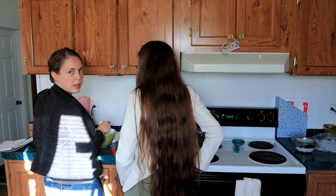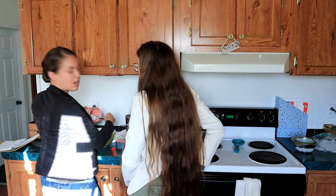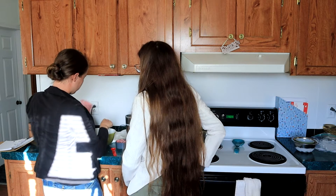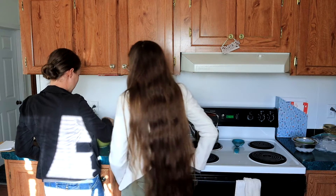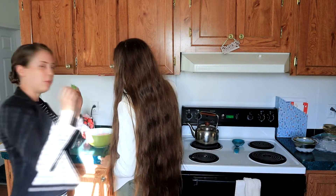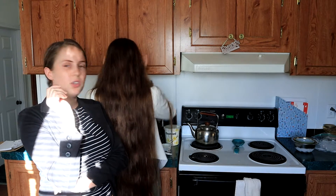I actually got carried away — I was gonna save two or three strawberries and slice them up to lay on top of the soup to make it look pretty. I would recommend doing that, but I threw them all in. We don't have any nice ones saved, so I'm gonna take a few mint leaves and just garnish our little bowls with them. That's it for the soup itself.